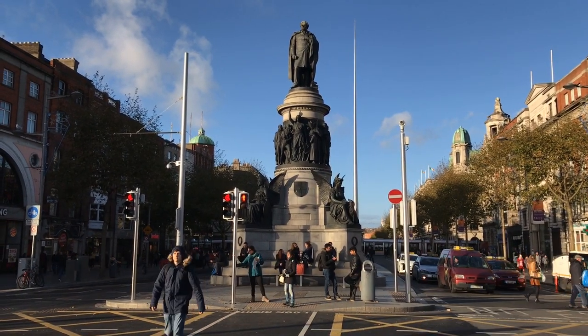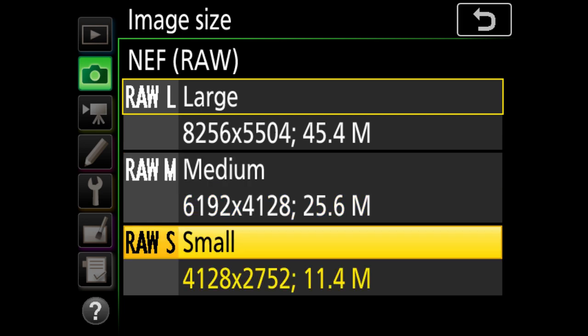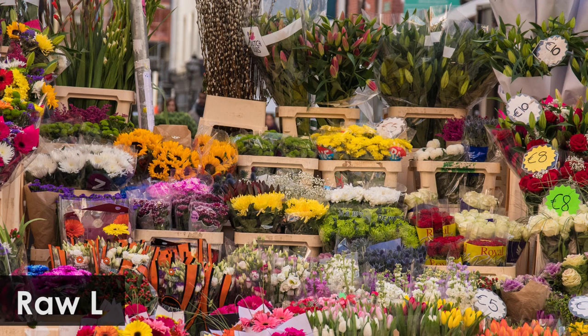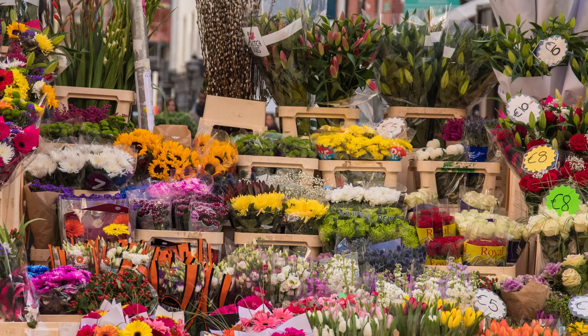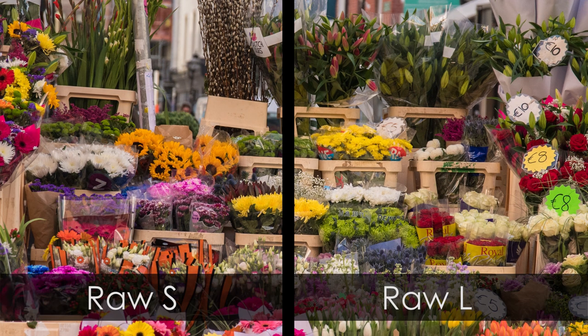Here's the flower test — the large and small raw comparison. I'd like to think that small raw is a good option if you want to shoot weddings without shooting at the full 46 megapixels. Despite what I've read online, the differences are very negligible, and these smaller raw options can be extremely useful.